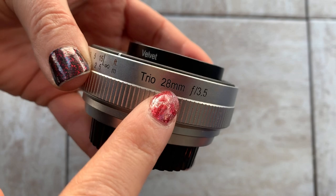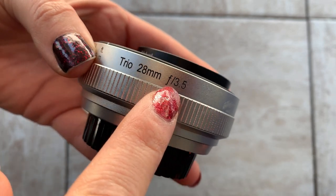The focal length is 28, and the f-stop is set at 3.5.